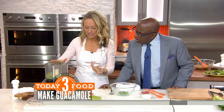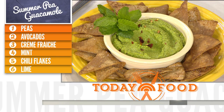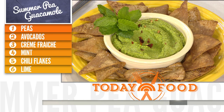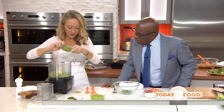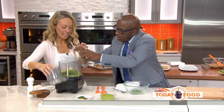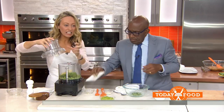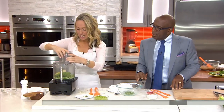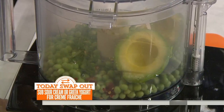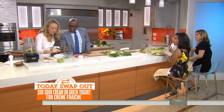The pea guacamole — this is fantastic. This is my dip of the moment; I'm making this all the time. You get peas, either frozen or fresh, avocado, lime juice and zest, crème fraîche — you could use yogurt — chili to give that spice, and fresh mint. Then you just pulse it all together, and it comes out looking like this. Super simple to make.